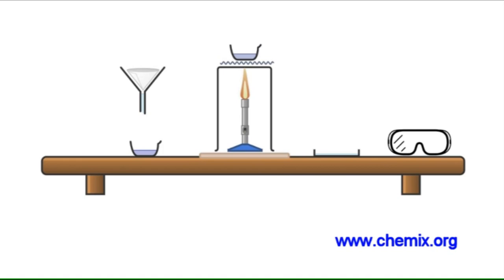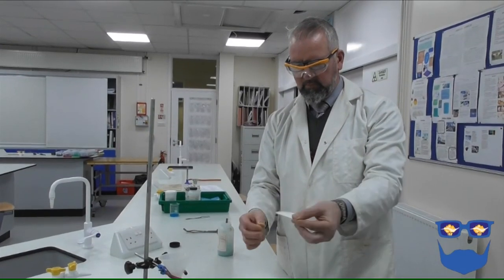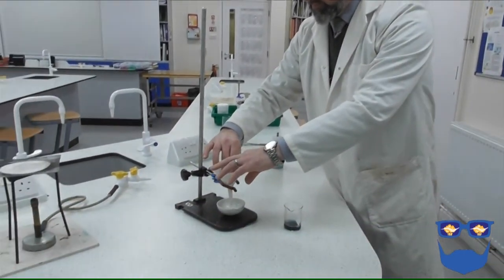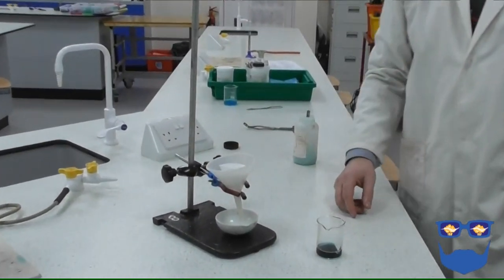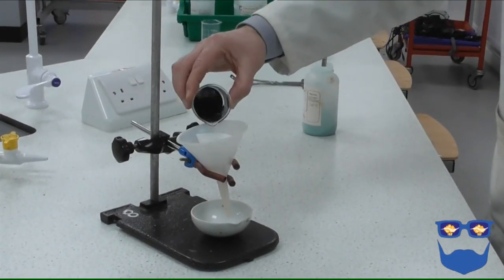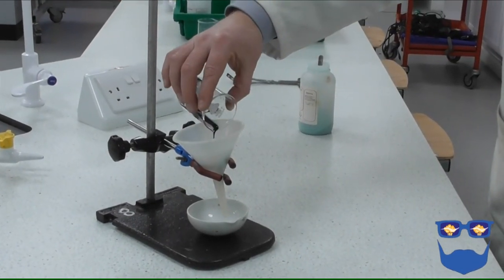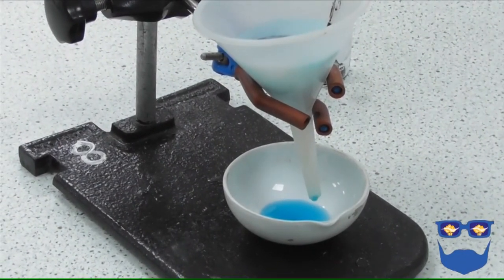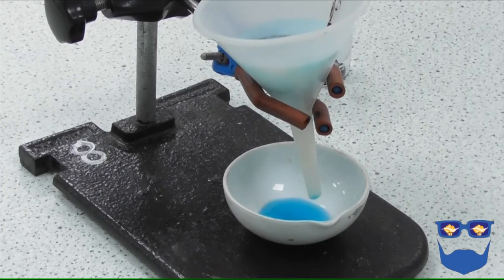Stage two: purifying the sample. Once more you need to be confident with the equipment and procedure. We are going to need a filter funnel, filter paper, evaporating basin, petri dish, and safety glasses. Fold the filter paper into the filter funnel and stand the funnel over the evaporating basin. Pour the mixture of copper sulphate solution and unreacted copper oxide through the filter. We have now separated the solid copper oxide and are left with the copper sulphate solution.